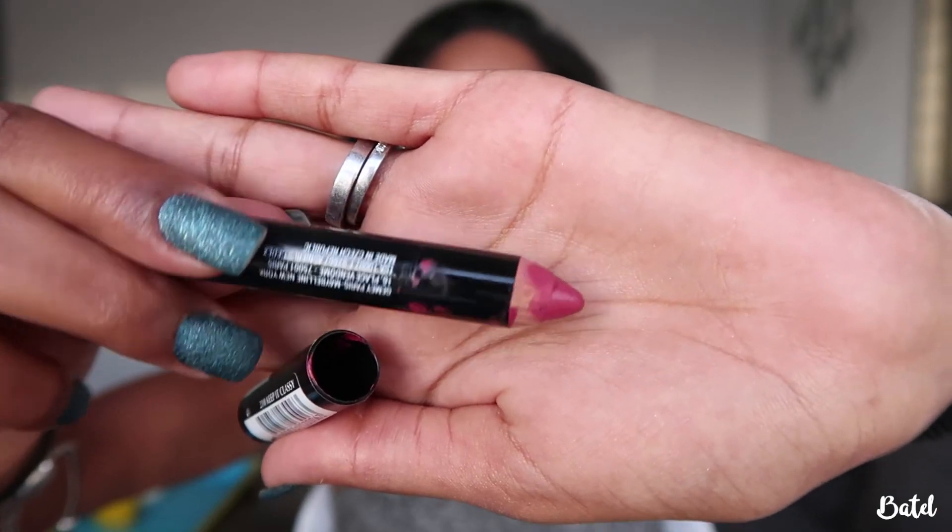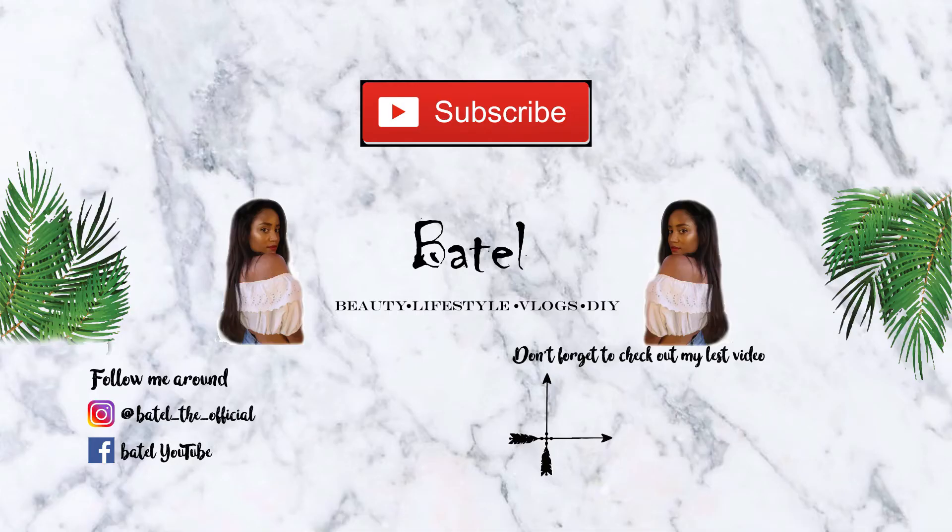For lips, I'm going to use the Maybelline Color Dream Instant Velvet Lip Pencil. And that's the finished look! I hope you guys enjoyed this video — if you did, don't forget to give it a thumbs up and subscribe to my channel. See you next time!